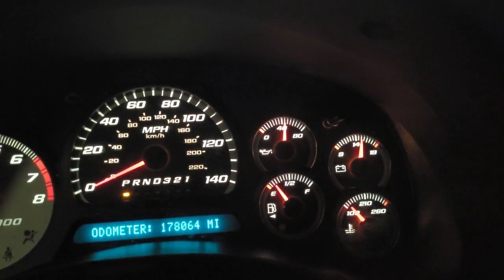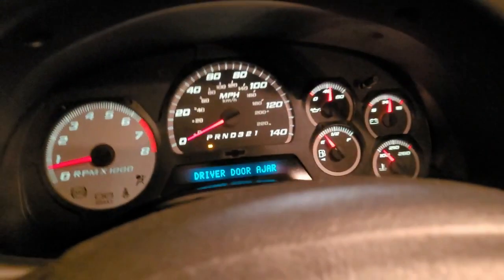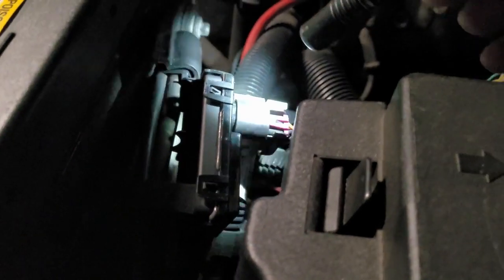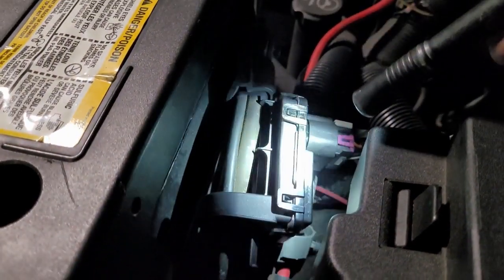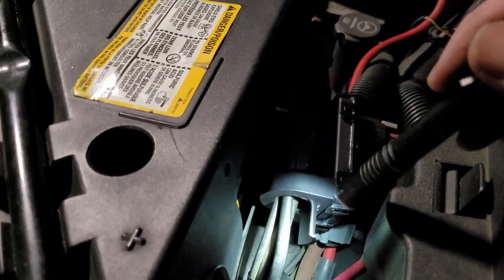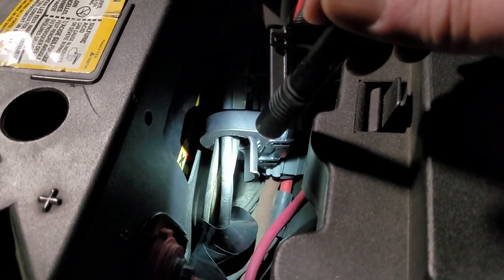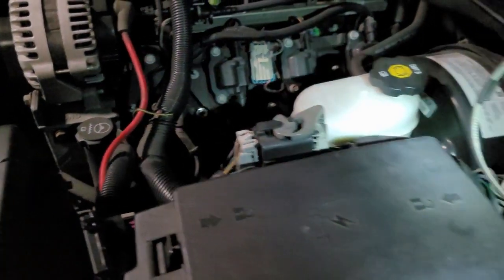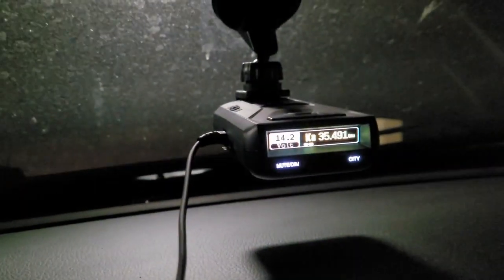I stumbled onto the battery sensor just searching around on Google, and sure enough that's what we had on the negative cable. Right here on your negative cable is your battery sensor. I'll redo the harness tape a little tighter — it already fell off — but everything seems to be doing great. We are at 14.3 instead of 15.2 as before. Hope this helps somebody — talk to you later.